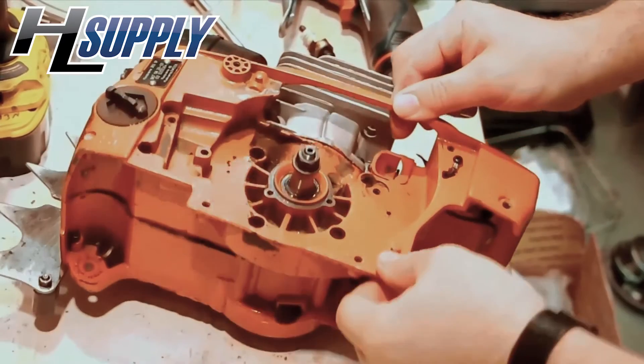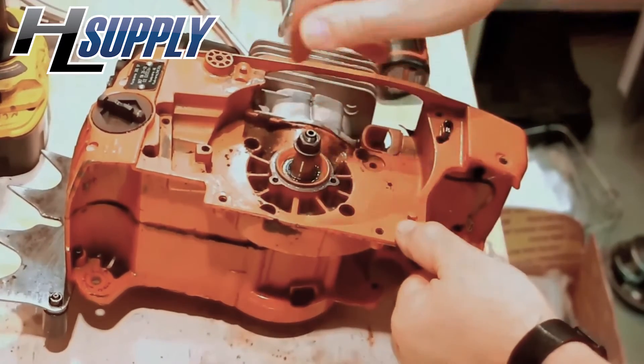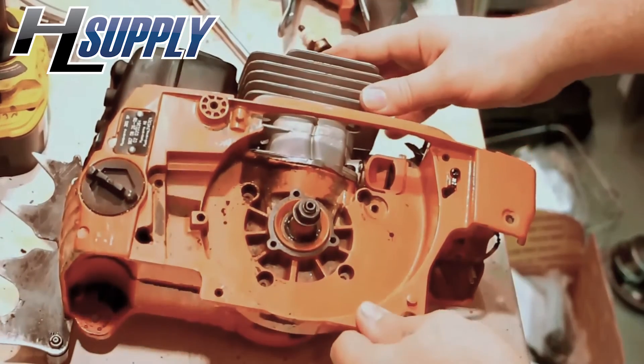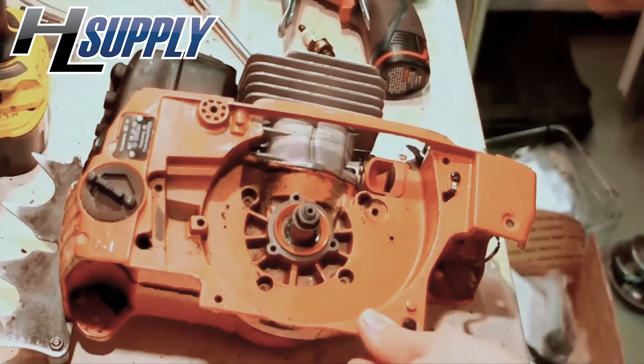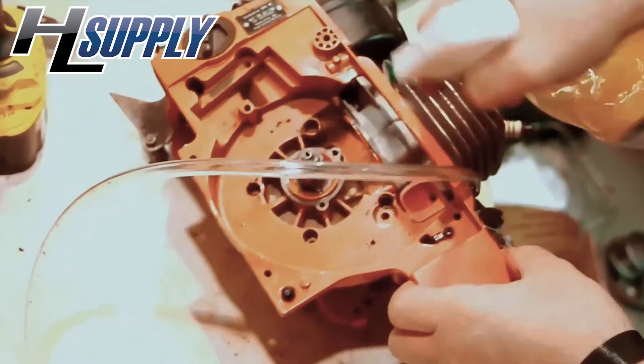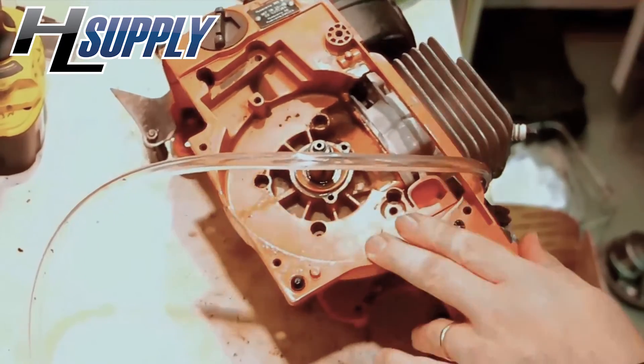The other thing you want to do is rotate the crank — you can use the flywheel nut — and watch the pressures as they go up and down. They should be fairly solid and not dropping. Then spray soapy water all around the base gasket to check for leaks there as well.